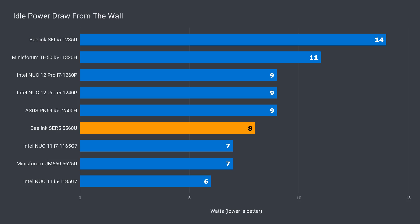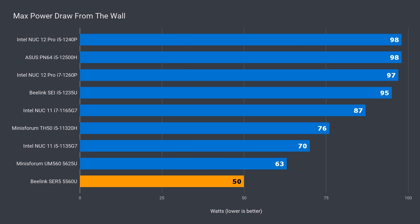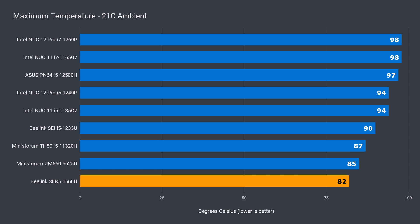Idle power draw is pretty much as expected from the Ryzen 5000U series. Max power is about half of Intel's 12th gen series, and it's down 21% on the MinisForum UM560. While you're getting less single-core CPU and graphics performance, there are power savings, which translates into one of the lowest maximum CPU temperatures of all the Minis reviewed in this lot. No thermal throttling was recorded. The low power draw means less heat, so it's a very quiet mini PC.